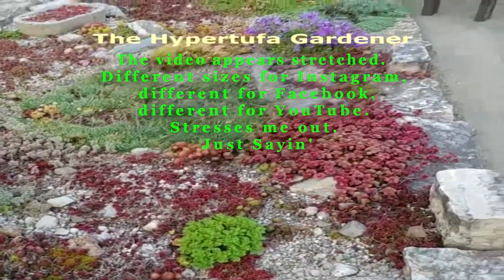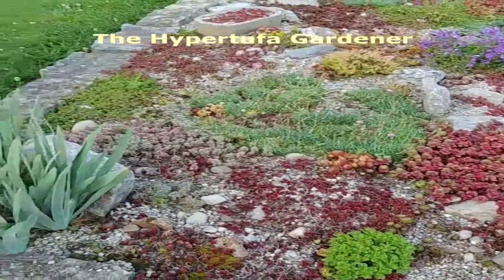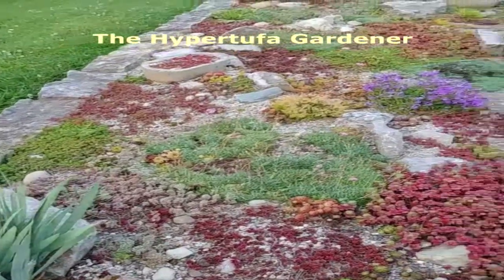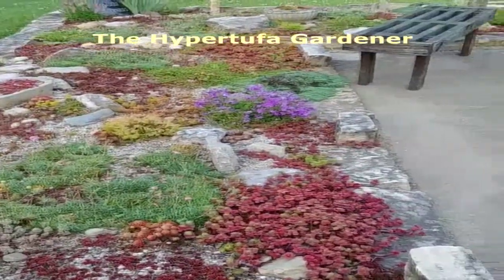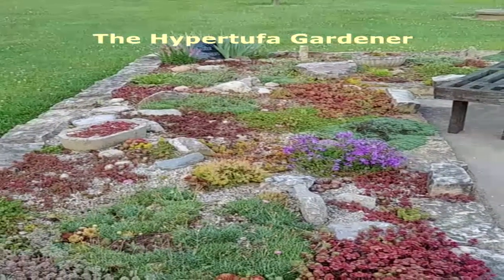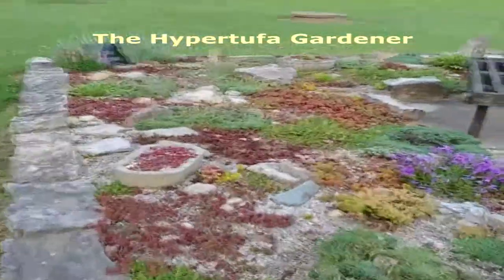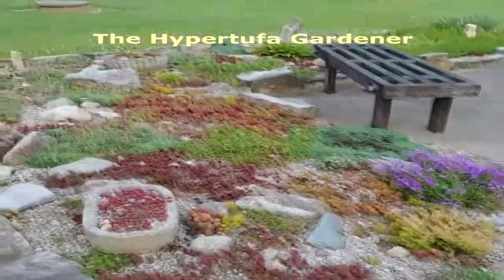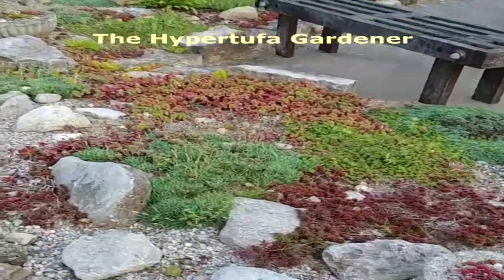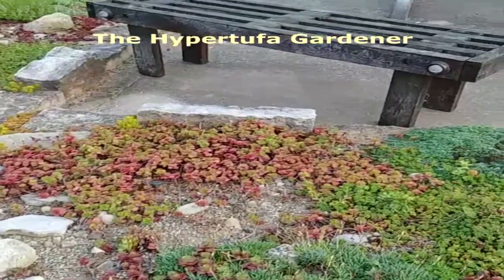Here's my rock garden at our community center. You can see I've got a pretty decent assortment of succulents and flowers. Forgive me, let me walk around here — it's probably going to be a little shaky, but you can see we've got a lot of different succulents.